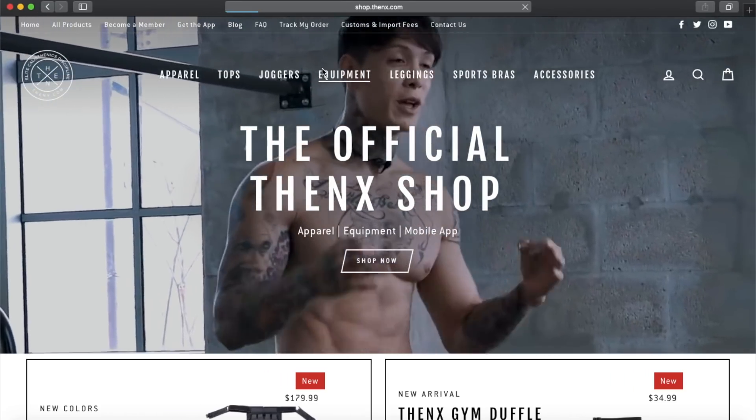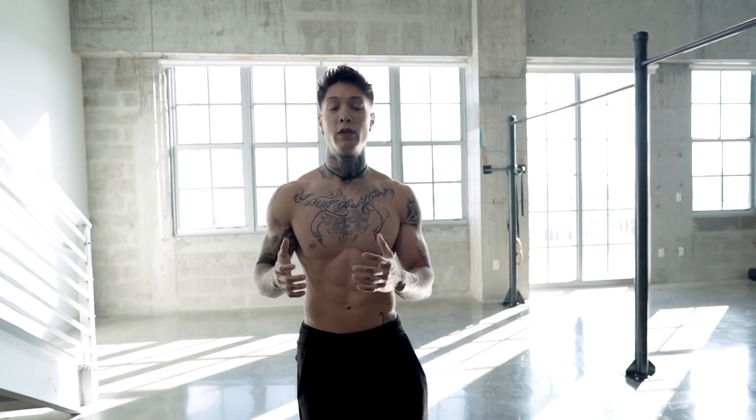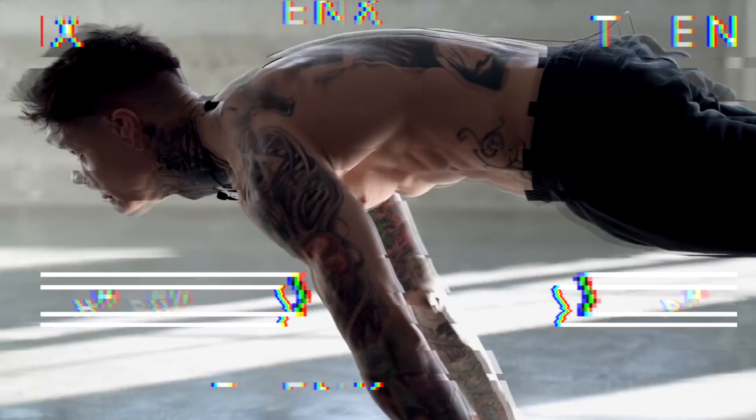We really wanna simulate the exact movement of each exercise to really develop that muscle memory. If you need resistance bands to get started, you can go ahead and pick them up at thenx.com/shop. We're gonna be doing each exercise for five reps. So if you feel like you can do more with a particular band, try reducing to a lighter band to where it challenges you to reach that fifth rep. So if you have your bands, let's get started with the first exercise: full planche push-ups.